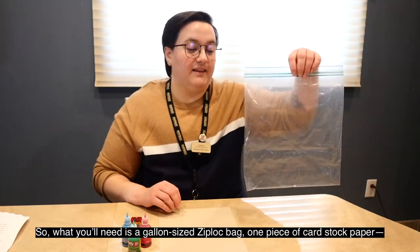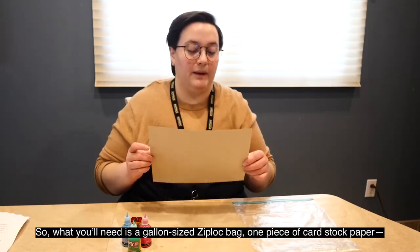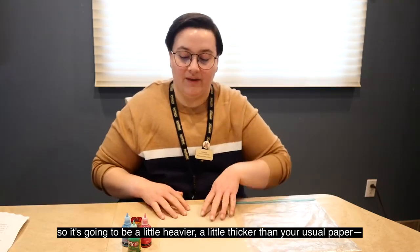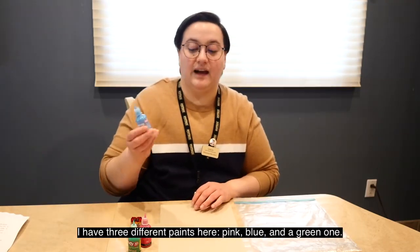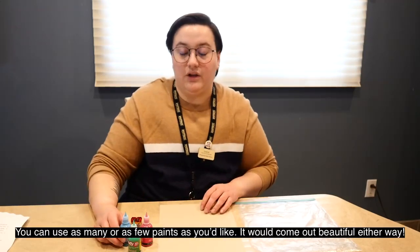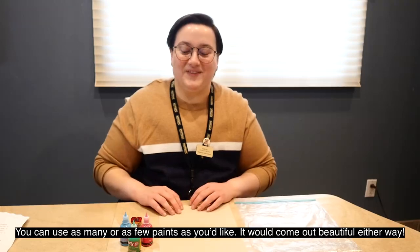So what you'll need is a gallon size Ziploc bag, one piece of cardstock paper — it's going to be a little heavier, a little thicker than your usual paper — and then you'll need a few paints. I have three different paints here: pink, blue, and a green one. You can use as many or as few paints as you'd like. It would come out beautiful either way.